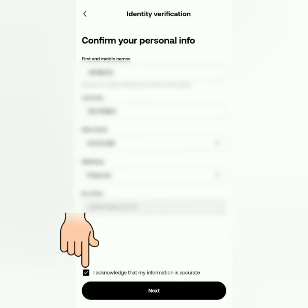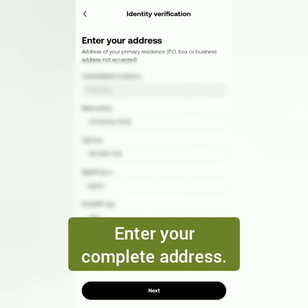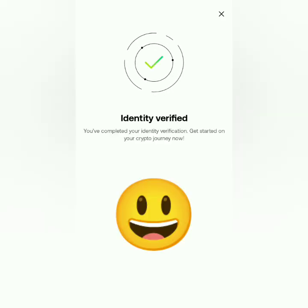If it's accurate, tick this box and click Next. Then enter your complete address. They're reviewing it. Identity verified!